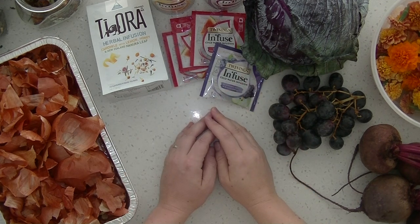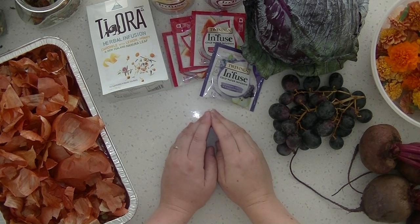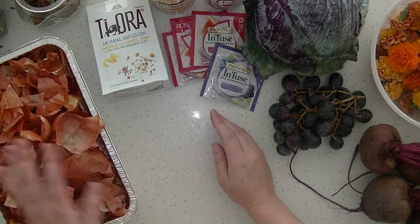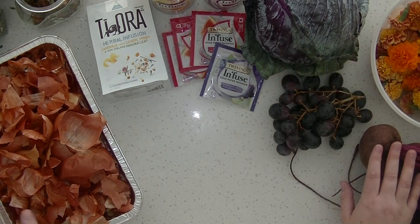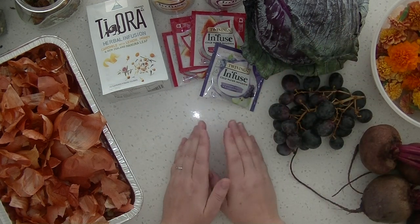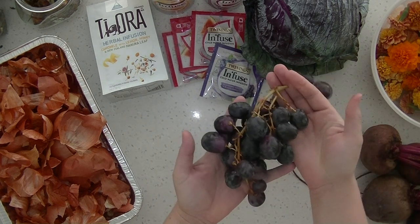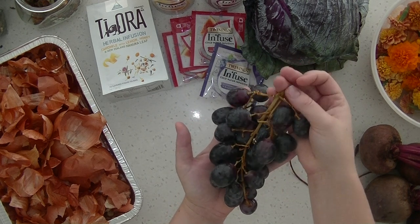Hi guys, welcome back to the Mushroom Market and welcome into my kitchen today. In today's video I'm going to be experimenting a little bit with some vegetable dyes and botanical dyes. I have done some of these dyes before — I've done onion skin, purple cabbage, and beets — so I'm going to be doing those again on camera. I've also got some grapes here, so I'm going to be trying to make a purple dye out of those.